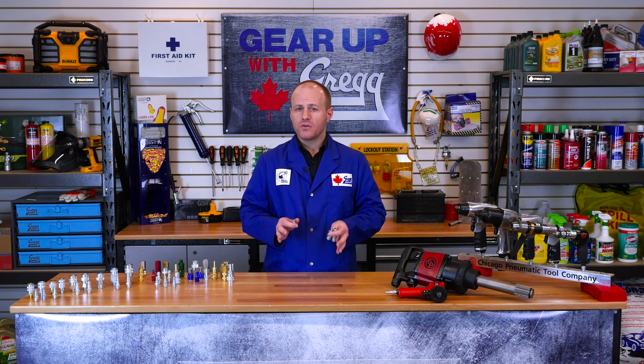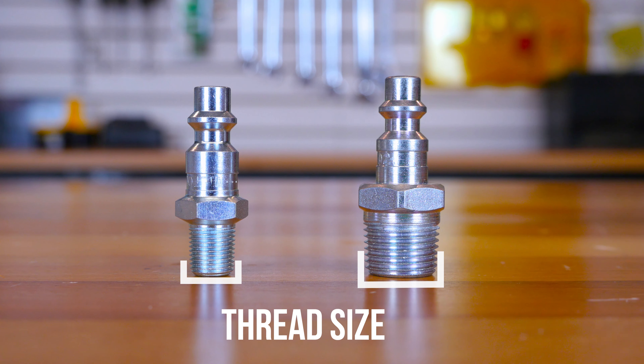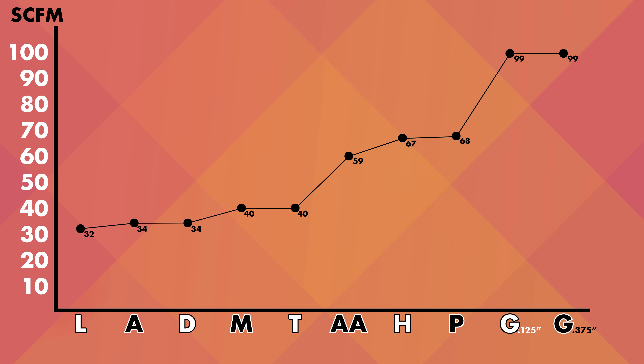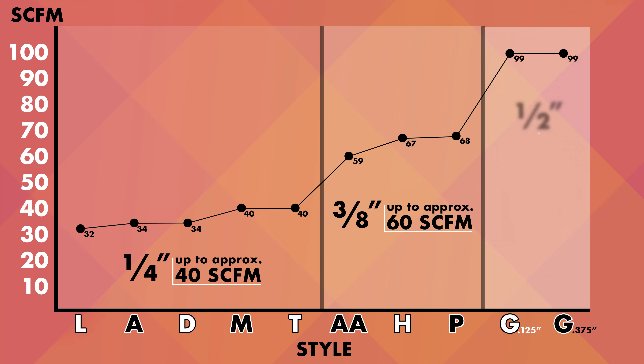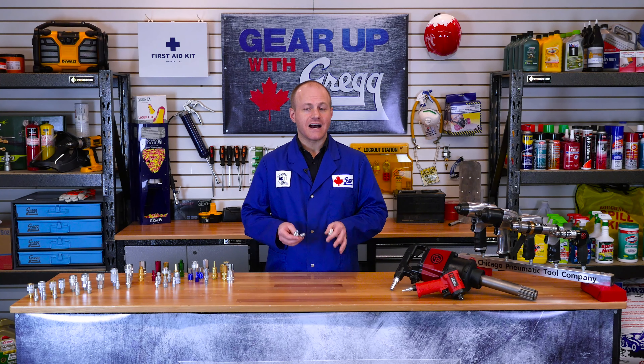Now when we are talking about the basic flow size, it is very important to note we are not talking about the thread size of the connection on the air coupler. The basic flow size refers to the air handling capacity of the coupler. Quarter inch covers couplers up to 40 SCFM, three eighths is up to 60 SCFM, and half inch is 60 SCFM and up. The thread size and the flow size are two measurements that are completely independent of each other, meaning a larger thread size will not translate to a higher air flow, because your air flow is determined by the design of the coupler.